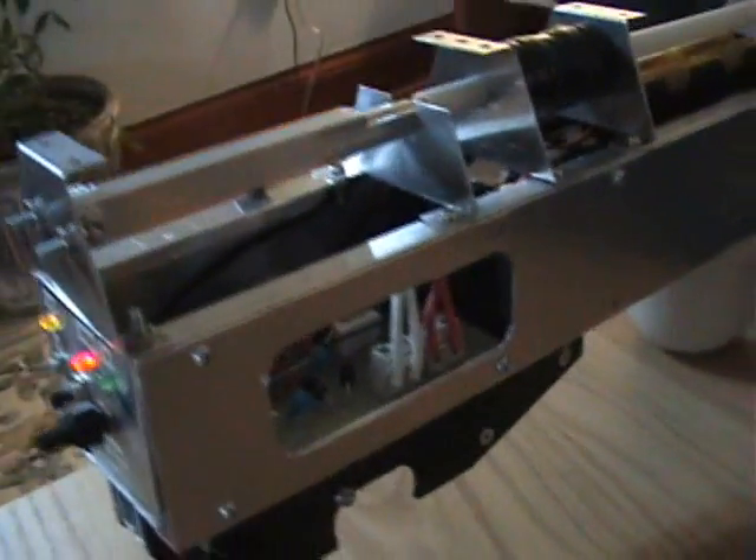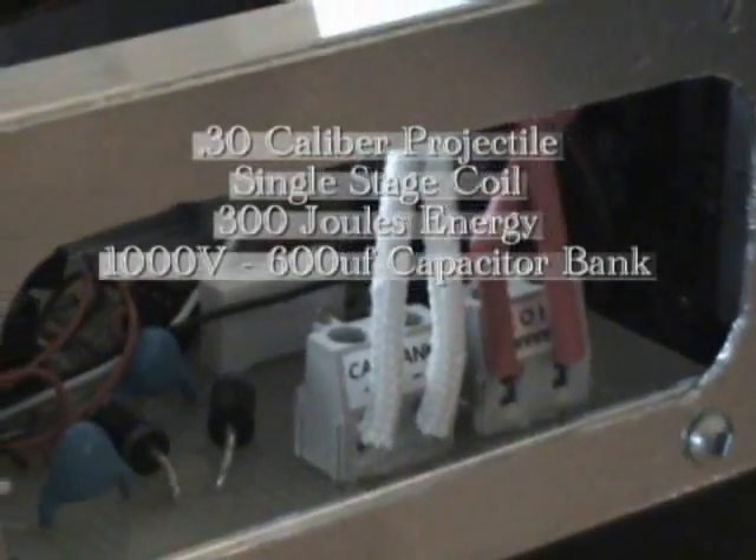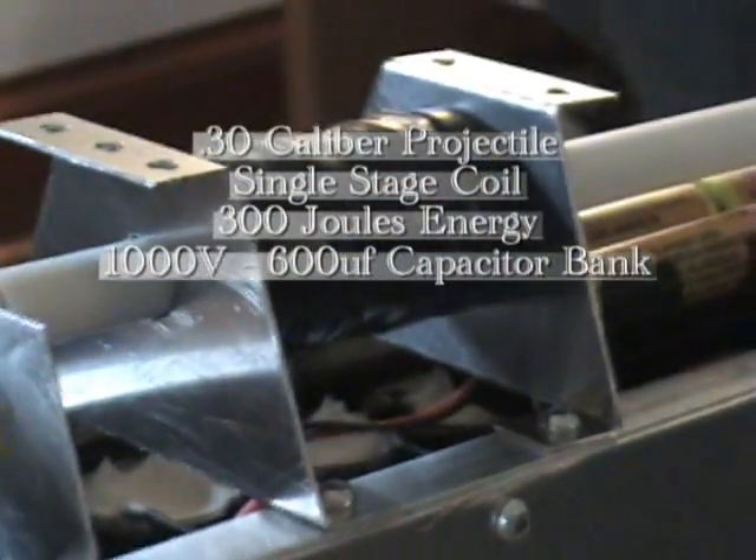Take a little bit of a close-up on this. There's the circuit — cap bank and the coil hooked up.